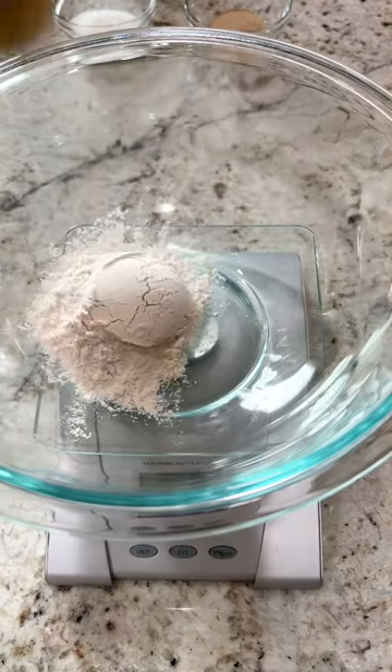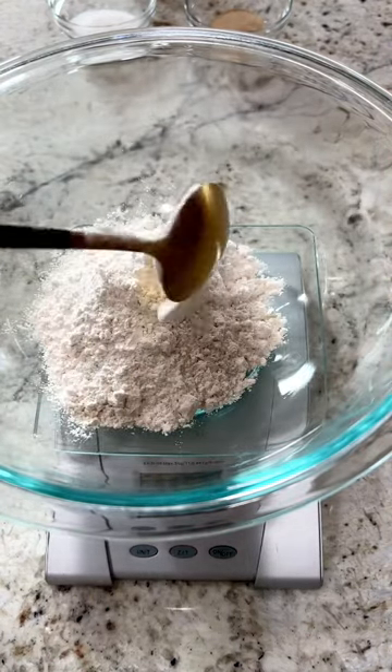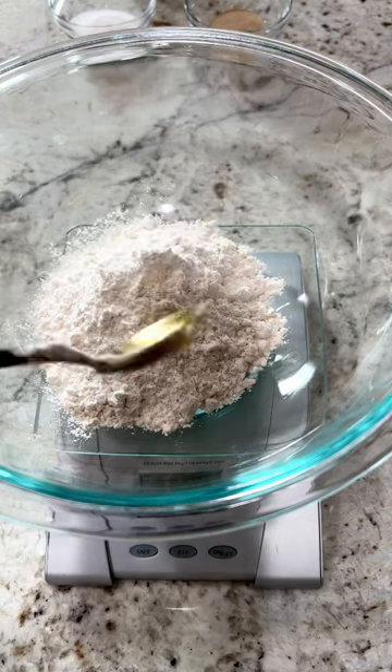All right, 122. Or you can just straight up weigh a cup of flour — 120 grams is a cup of flour.